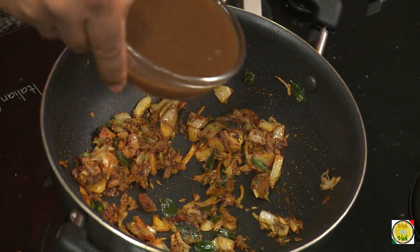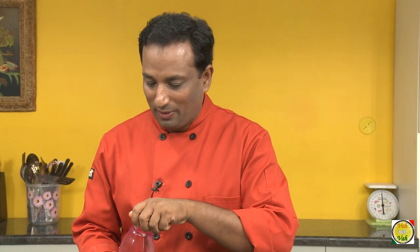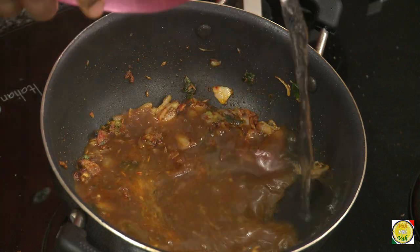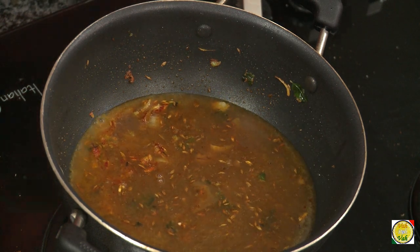Now add tamarind juice — this tamarind juice is really thick so I'm going to add water. But if you're making a very light tamarind juice, you don't need to add water.